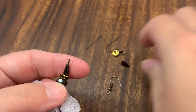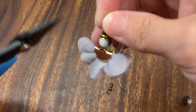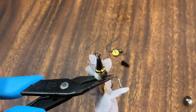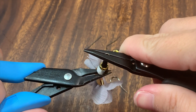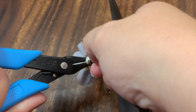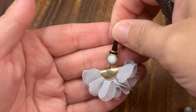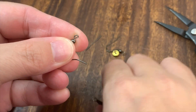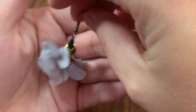I need to turn the loop so everything lays right when we get the ear wire on. I hold this part, take the flat nose pliers, grab the loop, and turn it to the side — you may have to do it a little forcefully. That should be good. Then we open the loop, put on our ear wire, and close it back.